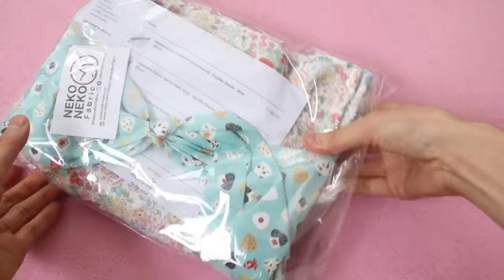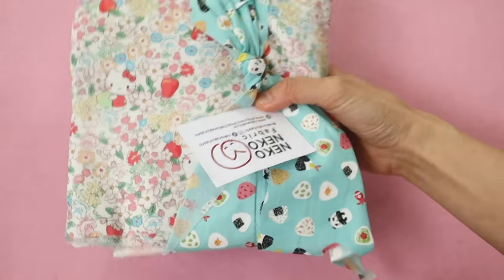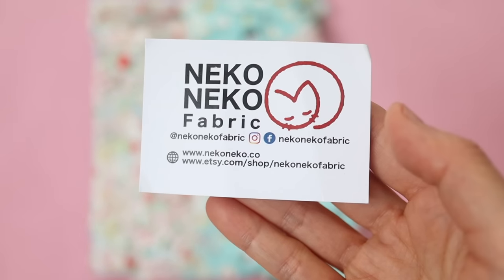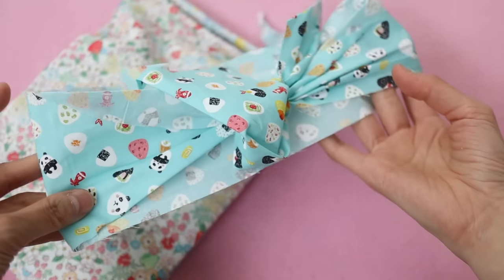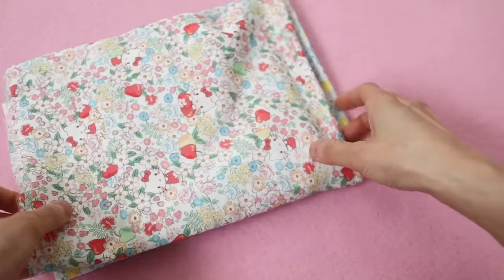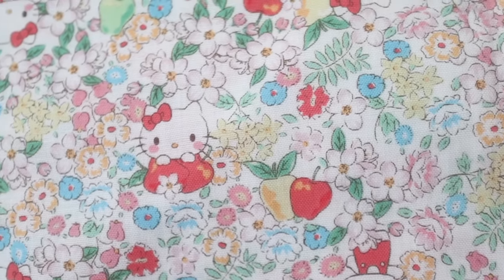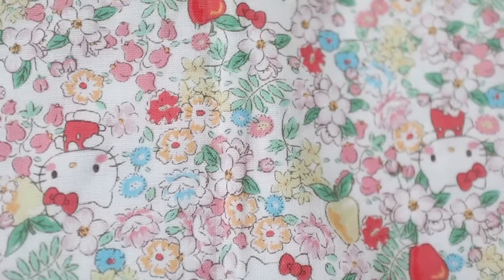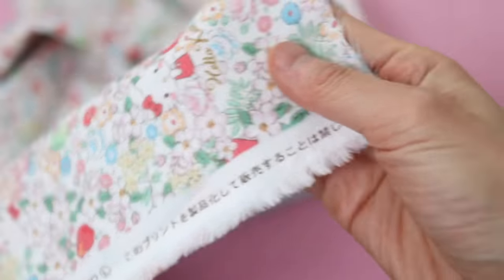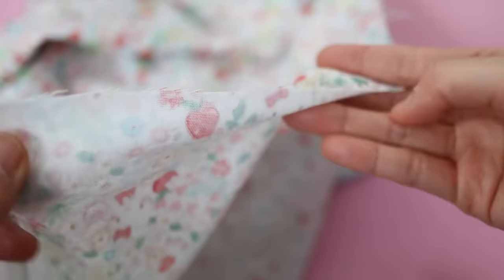Out of all the supplies, I'm probably most excited about this — some fabric that I got off of Etsy from a shop called Neko Neko, which sells Japanese fabrics made in Japan but is interestingly based in Singapore. The shipping time was less than a week. She tied the package with this cute onigiri fabric. What I bought was double gauze fabric, which is made in Japan. You'll typically see this in the craft store and people use it to make masks. Even before the pandemic it was really common to wear a mask in Japan whenever you're sick, just as a matter of common courtesy — you'd even see kids wearing masks at school in preschool to prevent spreading germs.